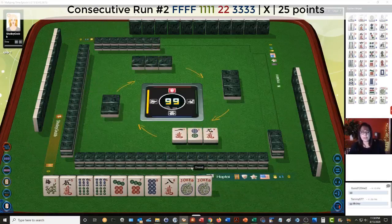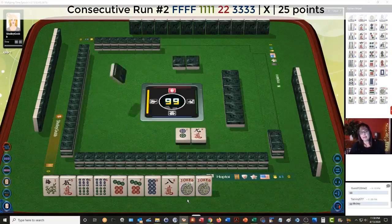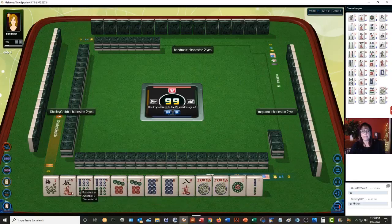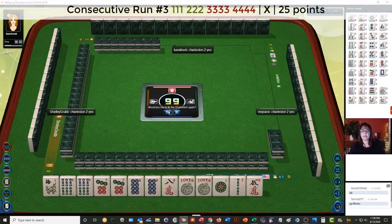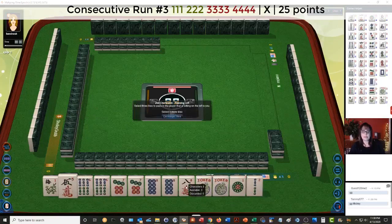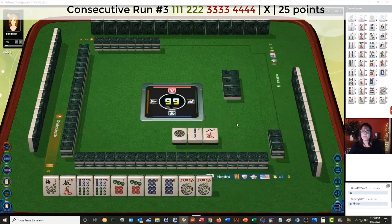Maybe the mixed suit hand five-six-seven or six-seven-eight. Six-six bam, seven-eight — if we can get five bams, we could play five-six-seven-eight, third hand down. Five-six-seven, five-six-seven — we can discard this eight. Five bam would be ideal right now. We could use the jokers for the five bam and use all these multiples.